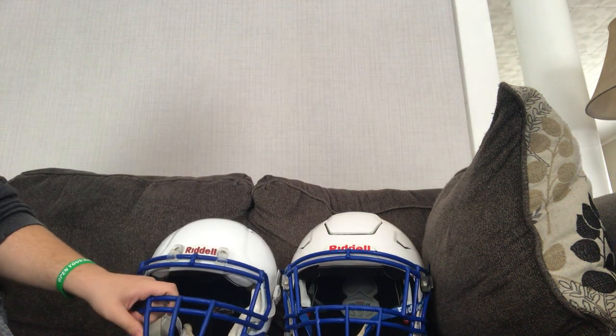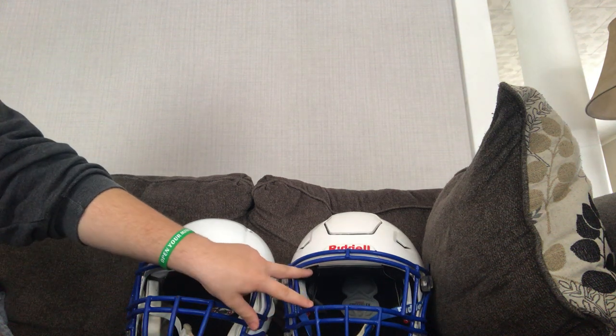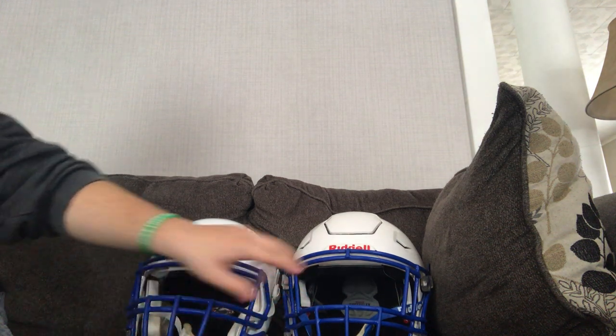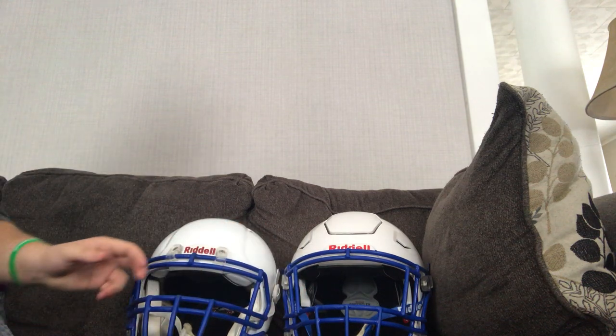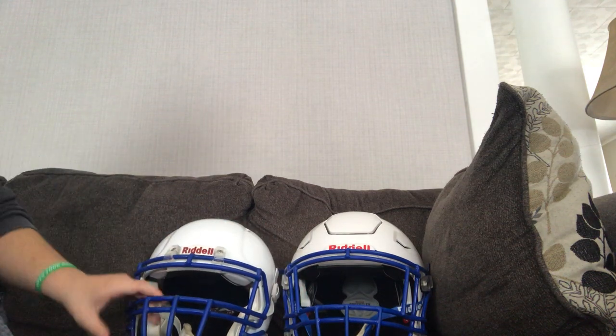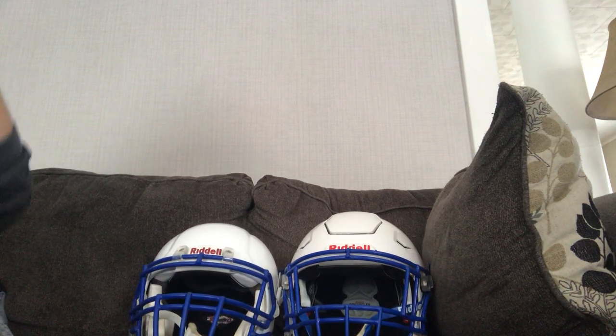As you can see, the difference with the face masks — this face mask is mainly for running backs, and it's wider with a wider gap here so they have better vision. And for this one, it's a lineman face mask, so usually when there's contact you don't get a fist in the face or something like that.